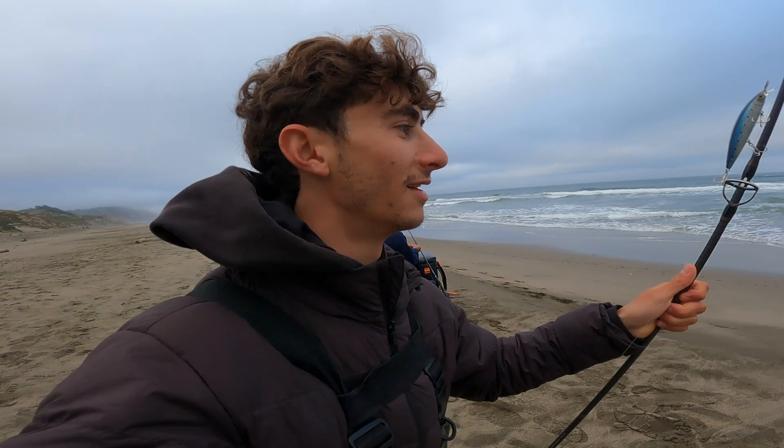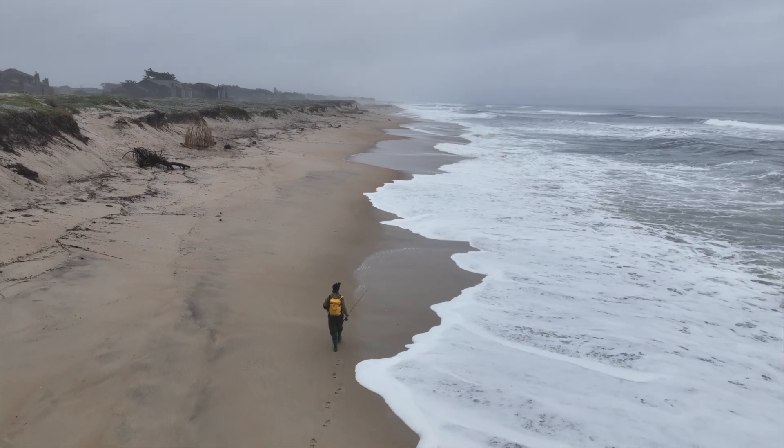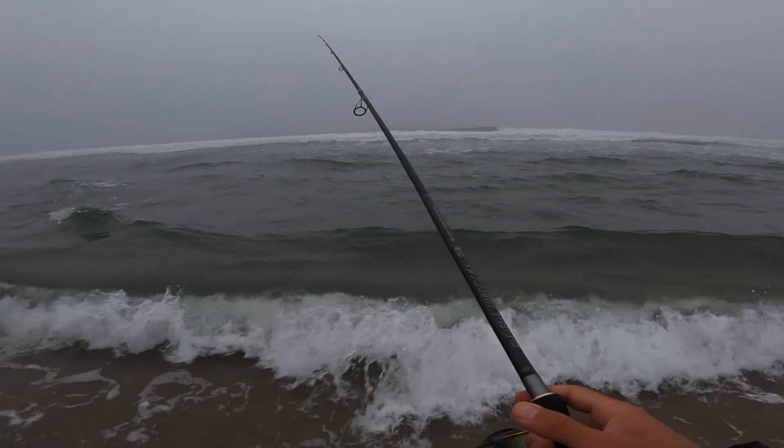Maybe if he's catching a million perch we'll have to make it a perch day, but I really want to get on a nice surf striper this year. I've been grinding hard the last couple of days with no success, so I'm hoping today's the day. I actually see some pelicans acting a little suspicious out there, so hopefully they move this way and will be a good indicator of where the bait is.